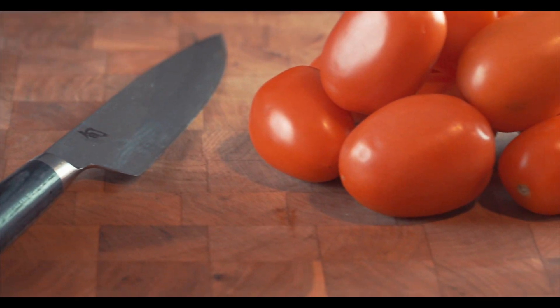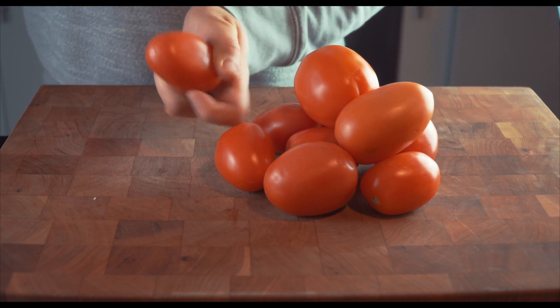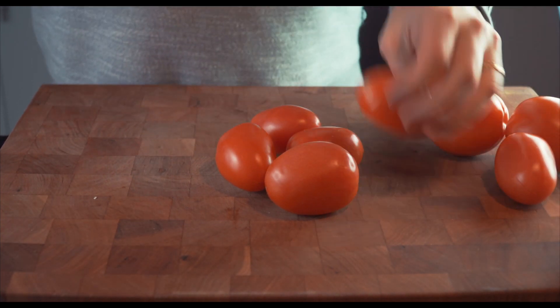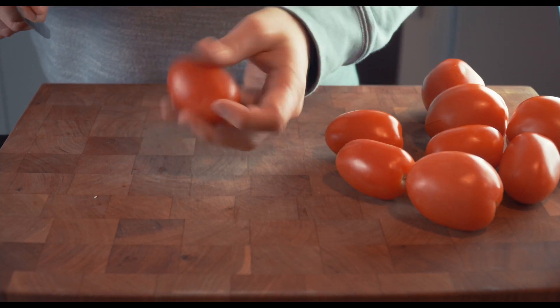It all starts with great tasting tomatoes. I'd recommend using fresh Roma tomatoes, but most of the year we're left with mostly tasteless tomatoes, so you have two options: either use the tasteless tomatoes and up the flavor with tomato paste, or better yet use a can of San Marzano tomatoes imported directly from Italy.